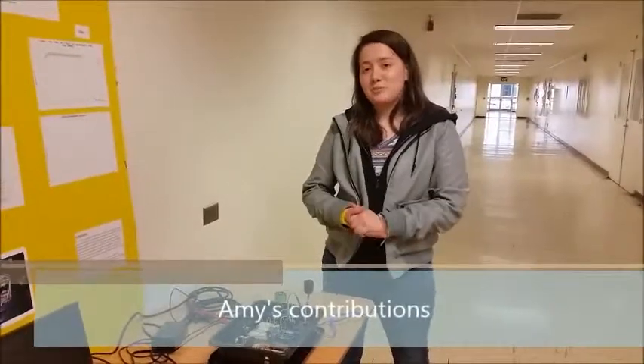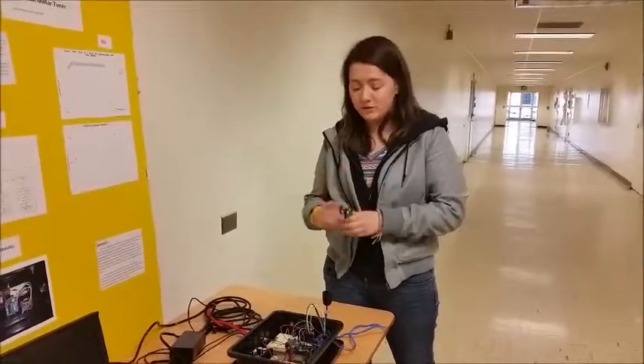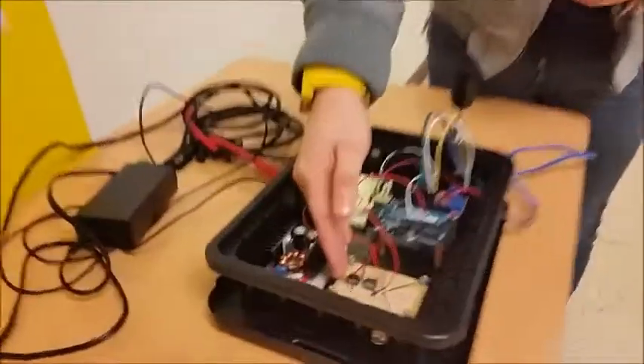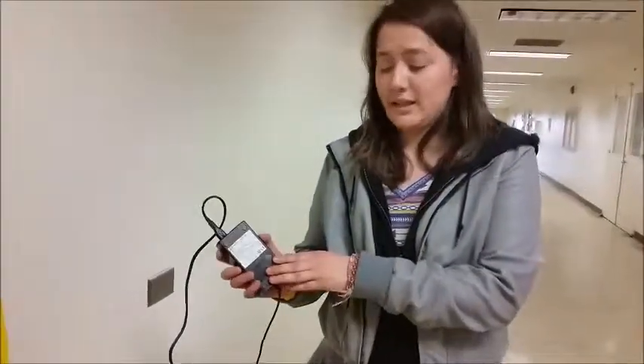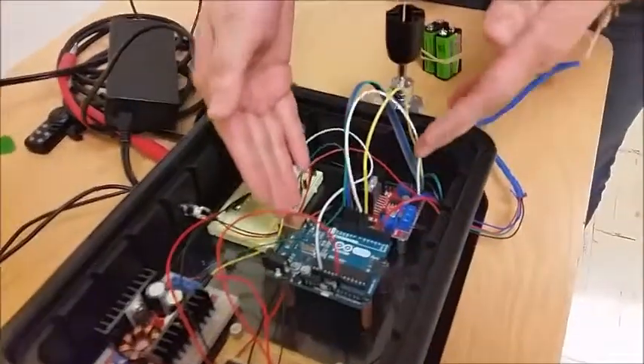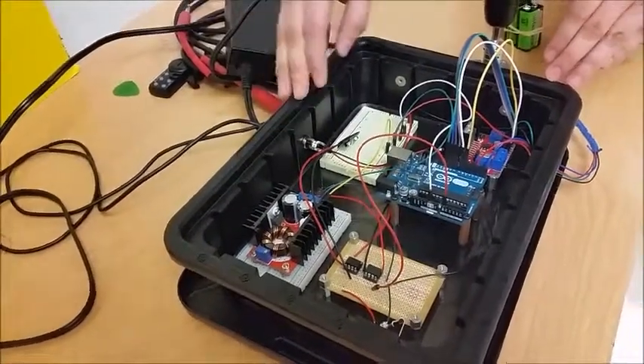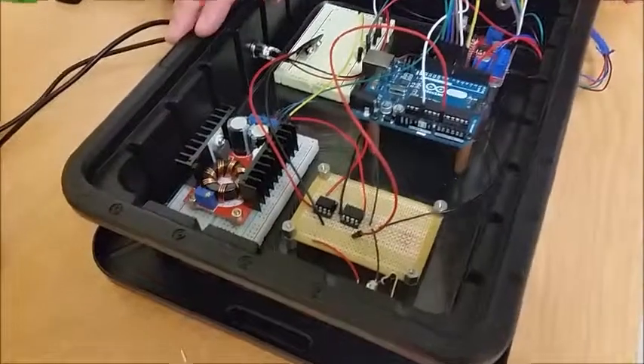We chose to use two different types of power supplies. Two 9-volt batteries power our op-amp circuit. We also used a regulated 12-volt supply with an output current of 2.92 amps, which was crucial to power our stepper motor that required high current and 12 volts. The 12 volts also powered our motor driver and Arduino. The power supply additionally fed a power module that stepped the voltage up to 15 volts, which powered our frequency-to-voltage converter.